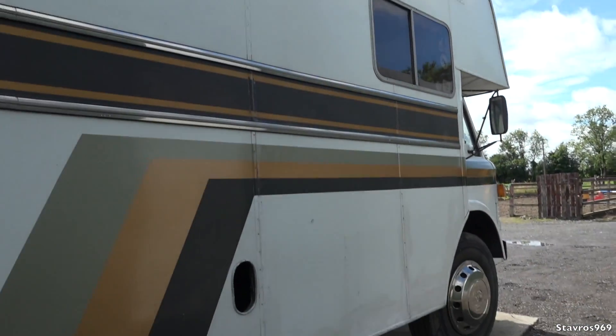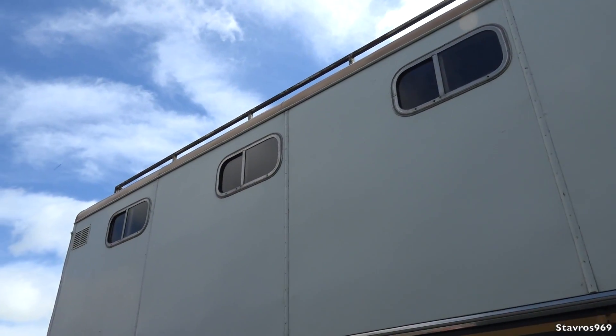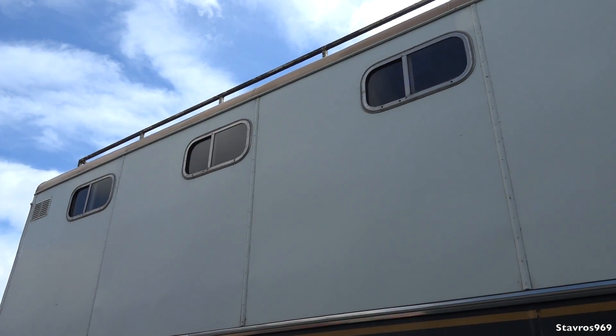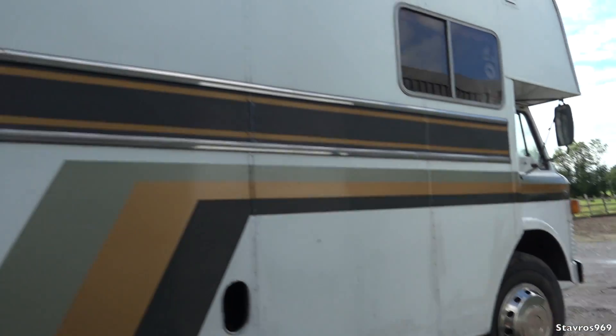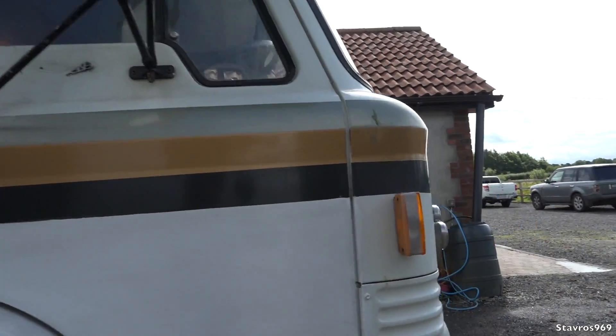There's one gone out there already and they just end up falling off - that was the story with these old wheel trims on these trucks. There is a living quarters on this truck and you also have space for maybe four horses or five ponies, so I will have a look at the living quarters now.